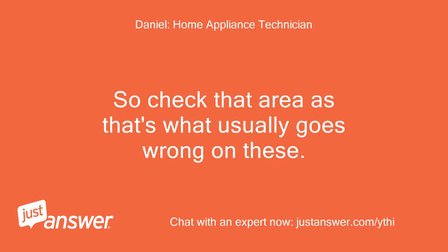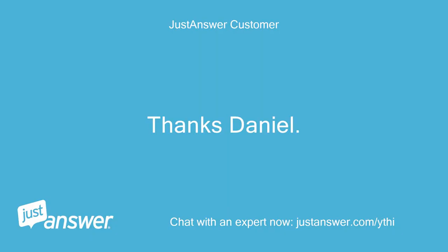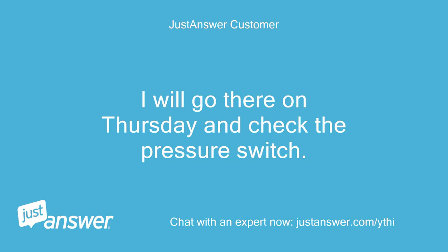So check that area as that's what usually goes wrong on these. Thanks Daniel. This is my daughter's machine. I will go there on Thursday and check the pressure switch.